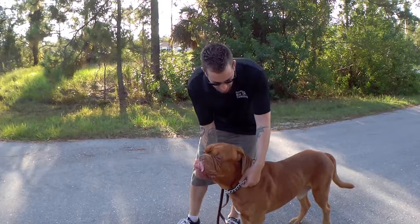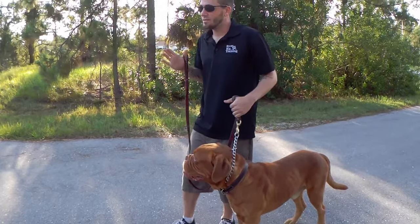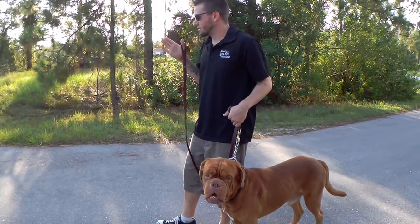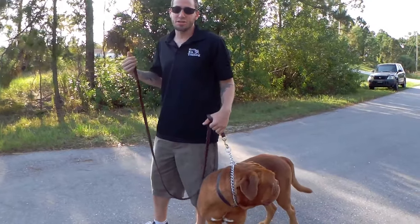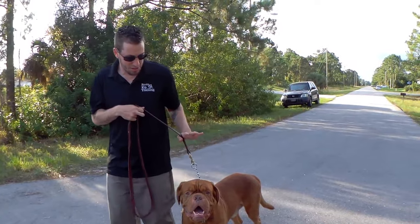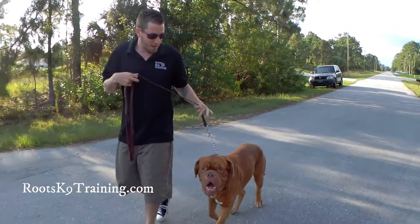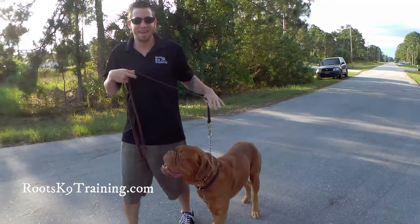When we put the collar up high, we gain control of the dog's head. Anywhere the dog is looking, their head goes, their body is going to go in that direction and follow. So if you're using a choke chain or any type of collar — heel — you want it up high, because this is where you're going to have all the leverage, up high on the dog's neck.